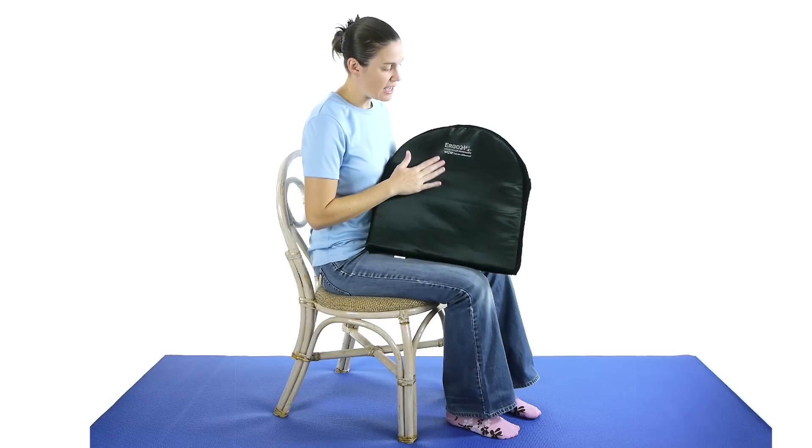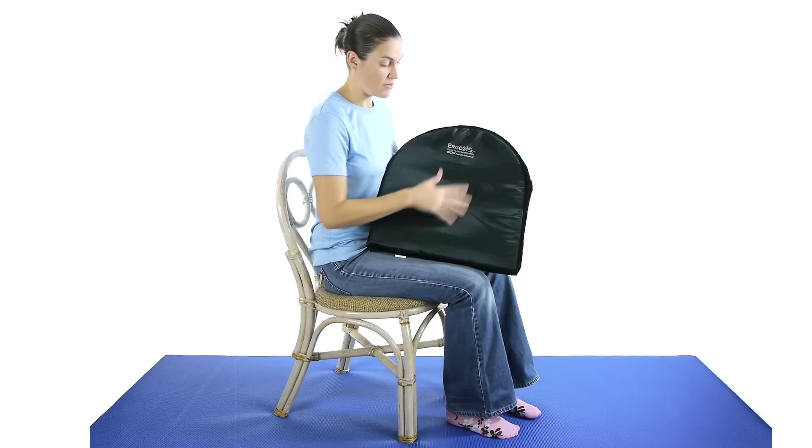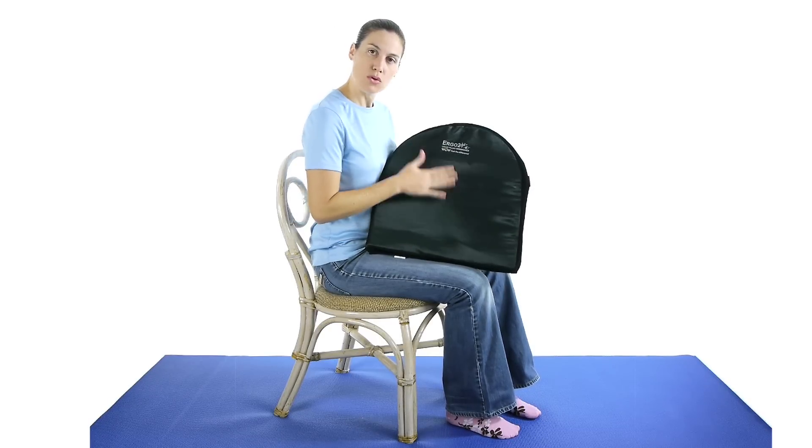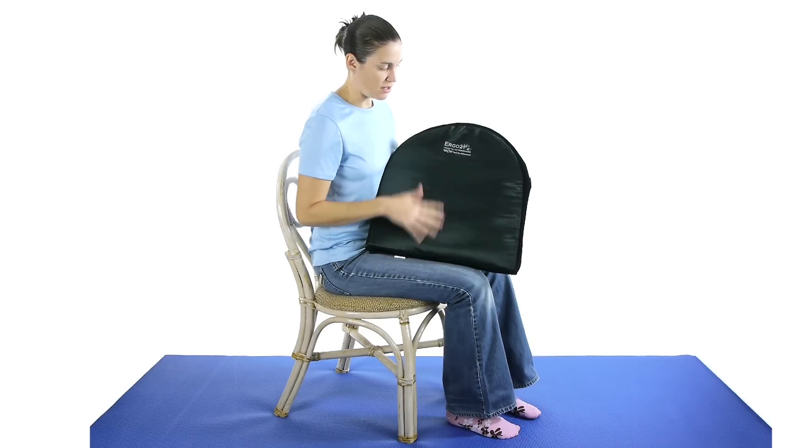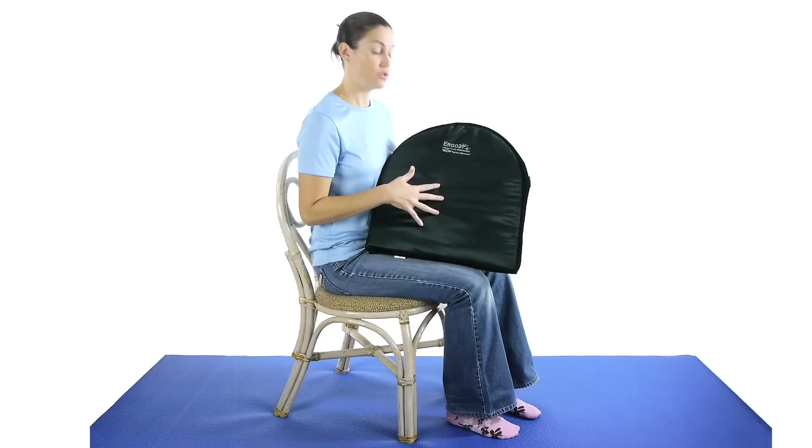I really like the high quality nylon of the cover because it's smooth and it's comfortable, and if it gets a little wet, it kind of just repels off. It's not waterproof but it is water resistant.